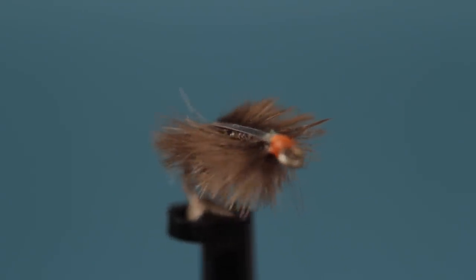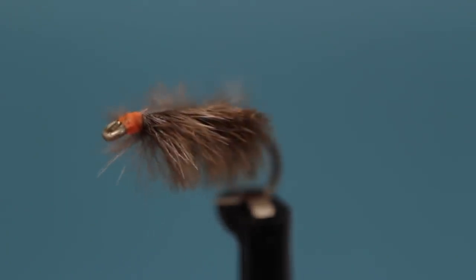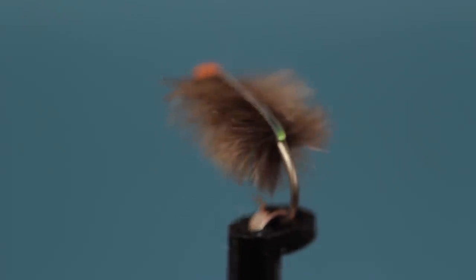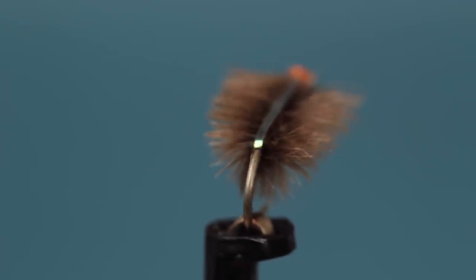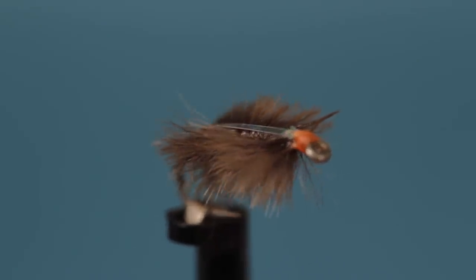The Ray Charles Sow Bug is a great little pattern that's super easy to tie and has proven itself just about everywhere, particularly on the Bighorn River in Montana. It's usually fished subsurface and I've found it especially effective trailed behind a weighted nymph like a beadhead hare's ear.